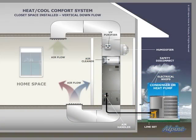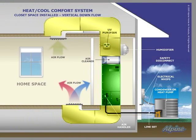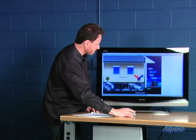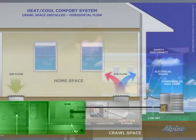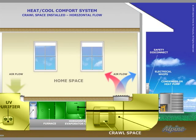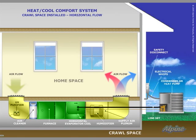Here's the outdoor equipment called a condenser or heat pump. Here's the indoor equipment. It's always connected to a set of ductwork that distributes that heated or cooled air throughout the home. Here's another split system. This time the indoor equipment is installed horizontally in a crawl space. Again, ductwork is connected to it and the outdoor equipment sits outside. That can be on the ground or the roof.